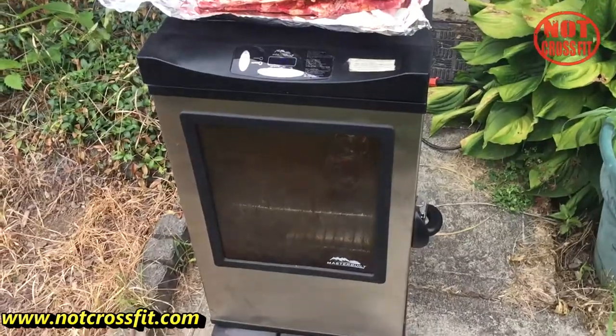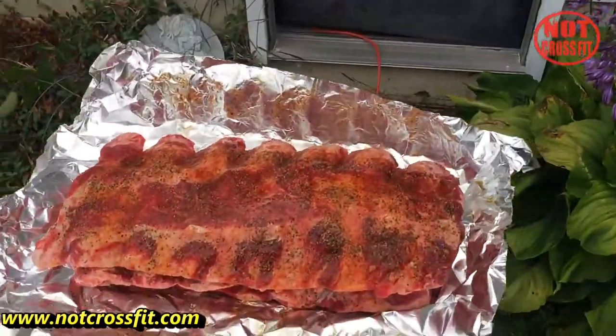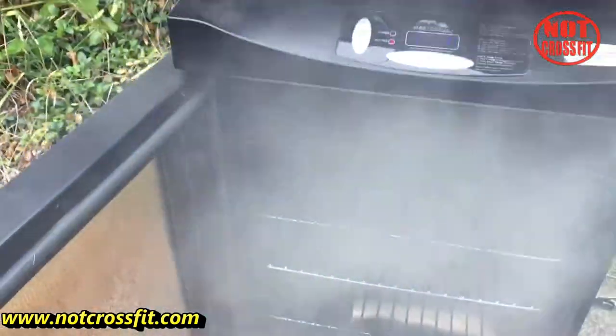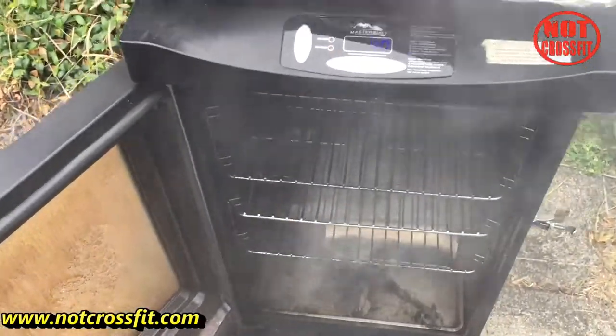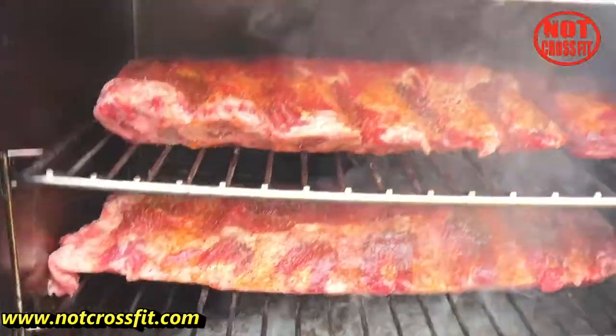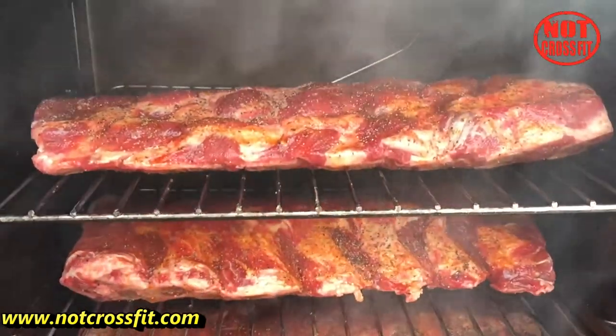Now it's preheated, we're going to put the ribs on. Let's see how much smoke is in this bad boy right now — boom, smoking! I'll show you a video once they're on the rack.